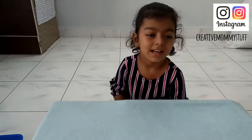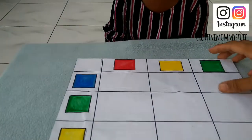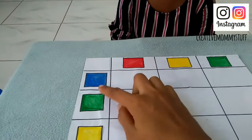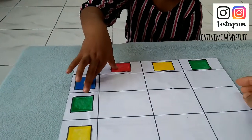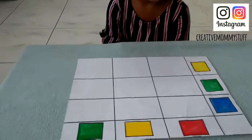Hello everyone, welcome to the new video. Here I have made a DIY logic puzzle — it is a double entry matrix. I have just colored the squares with watercolor. It is super easy to make and very good for trying this logic puzzle with kids.